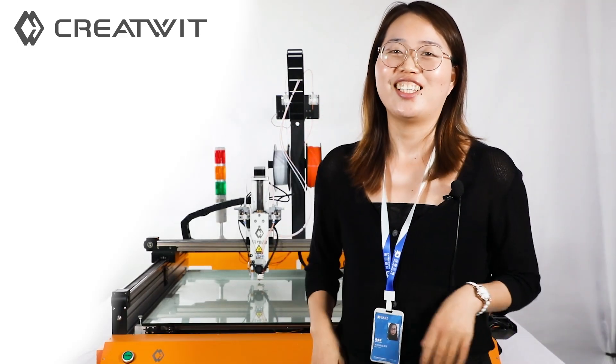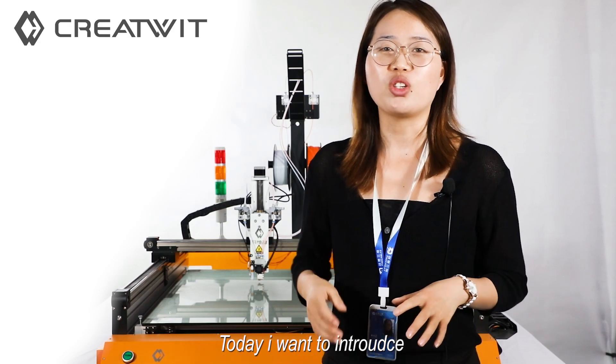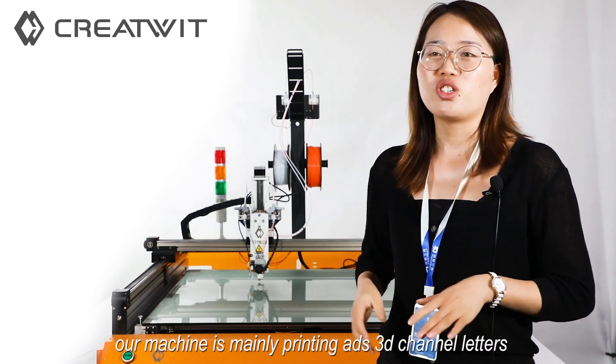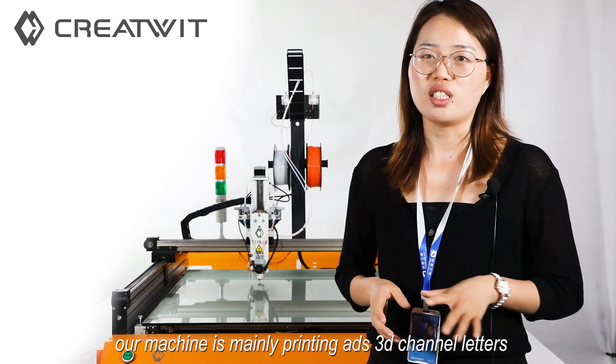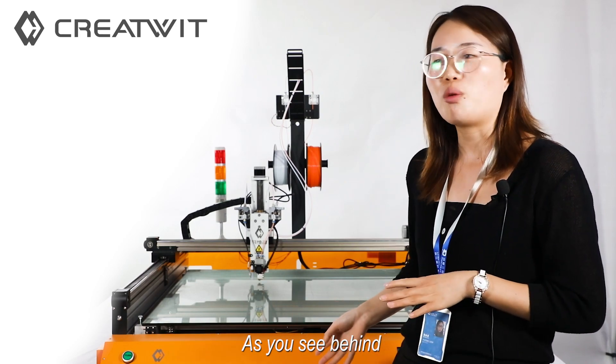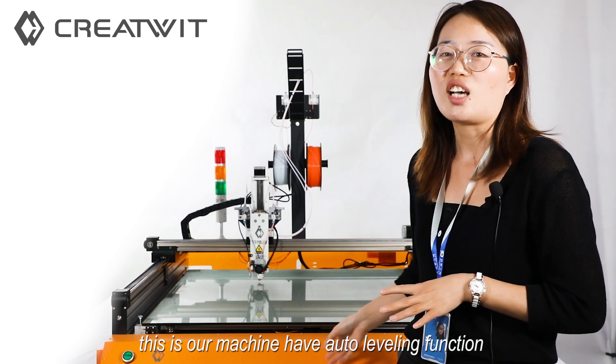Hello everyone, I'm Dionne from PyroCrate. Today I want to introduce our machine to you. Our machine is mainly produced for advertising 3D channel letters. And as you see behind our machine, this is our machine.